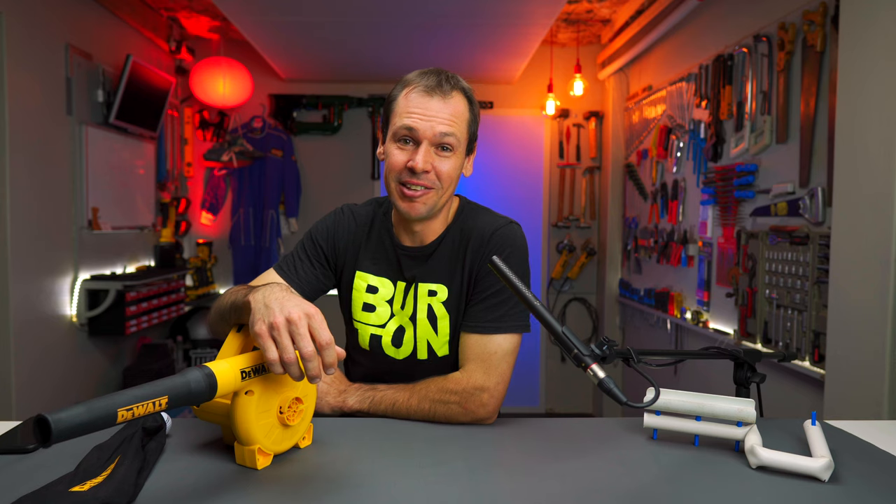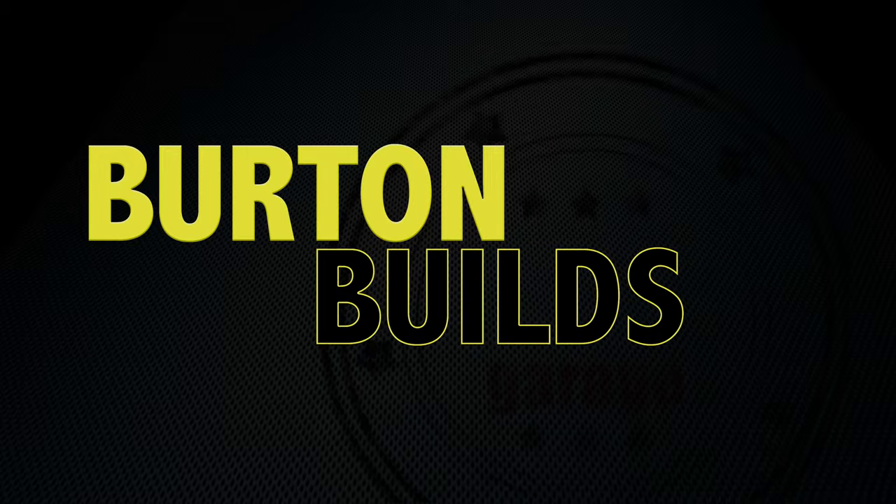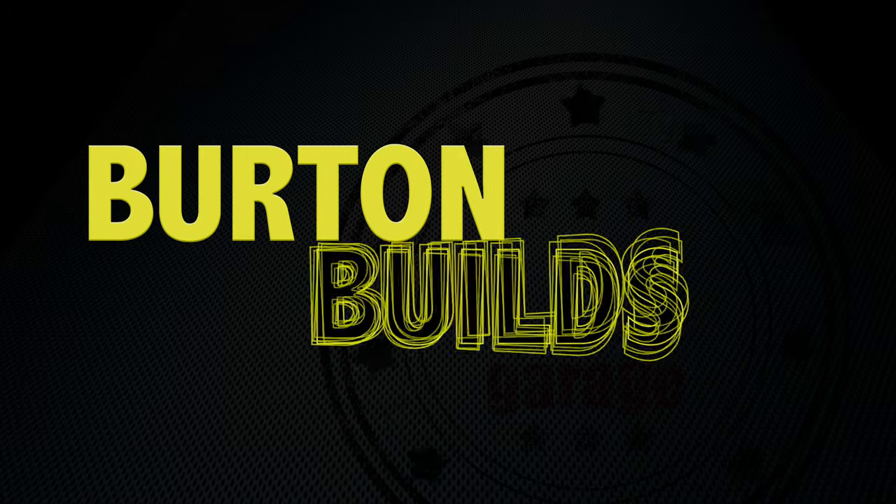I can tell you that this thing blows pretty hard. Welcome back to the Burden Builds Garage. In today's episode, we are having a look at this unit, the DWB 800. It's an 800 watt blower from DeWalt, and this is the corded unit.